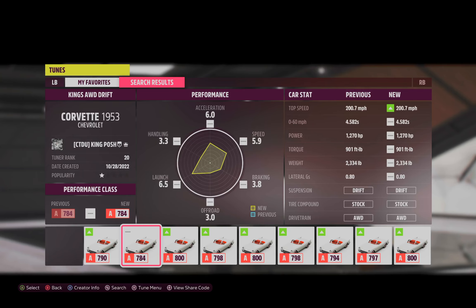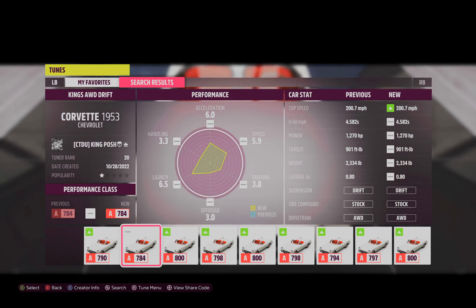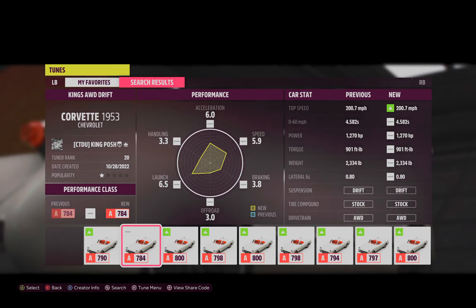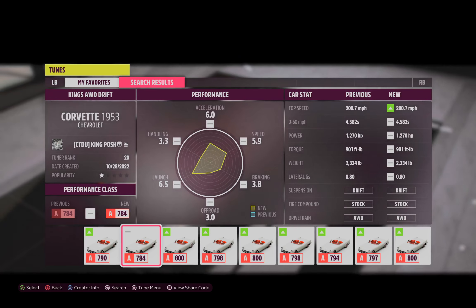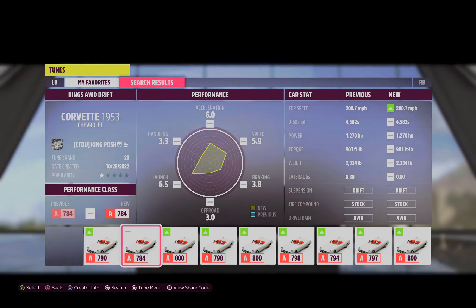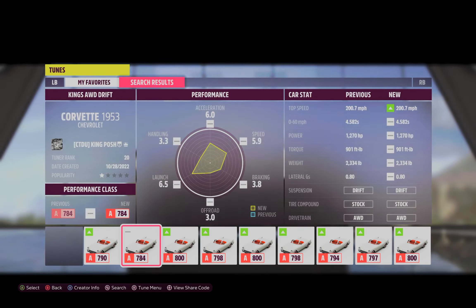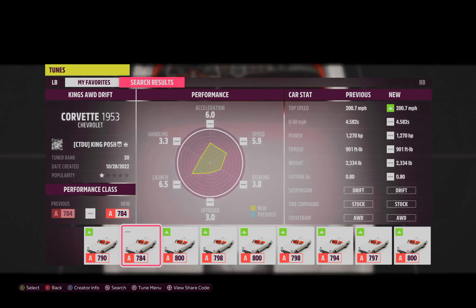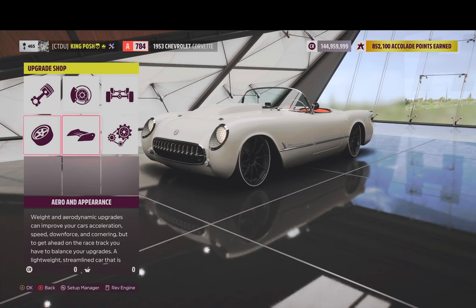I saw one of my friends last night online with this thing. His name is Lost Souls, so huge shout out to Lost Souls. I'm going to show you guys my tune on this car and there's a reason why I didn't share this — it's got what I call a fantasy tune, or a tune that a beginner or a noob would make. I'll show you what I mean when we see the alignment. Either way, let's get into this and show you guys what I did to this thing.